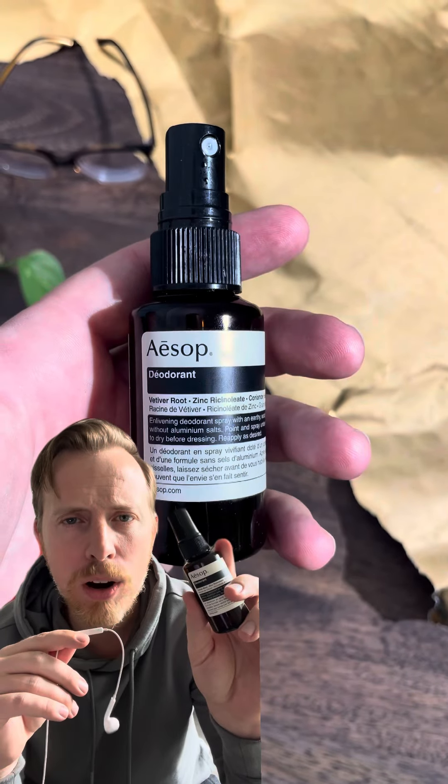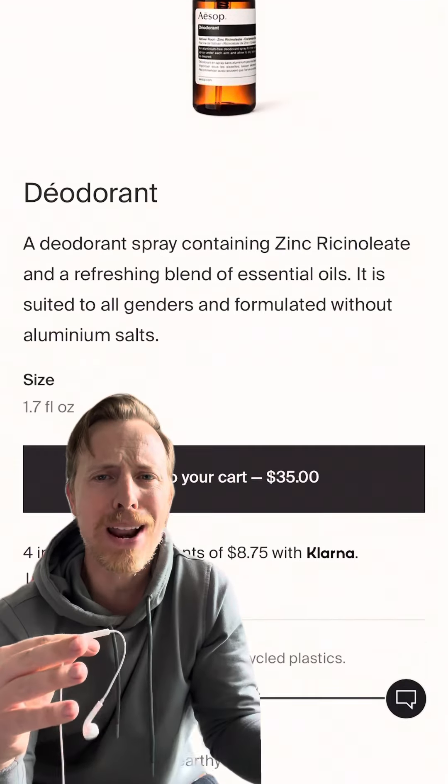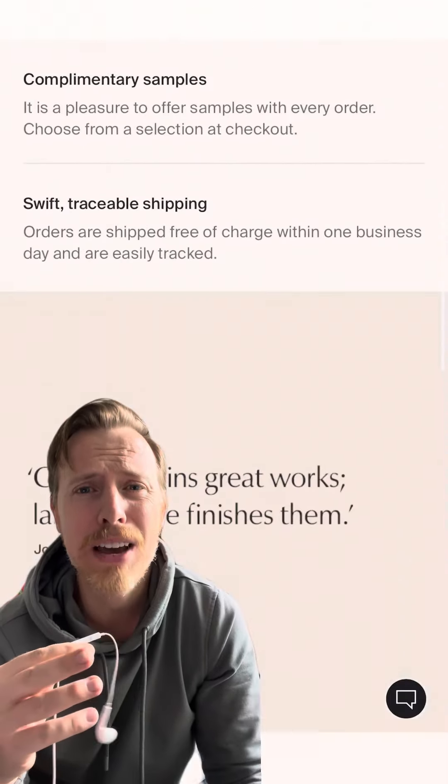Following up on the nicer things idea is Aesop deodorant. It's masculine, it's herbal, it's not too overpowering — but it's $35. Who spends $35 on deodorant? Nobody. That's why it's a great gift. I got this for my birthday this year, and I love it, and I will definitely be buying it again.